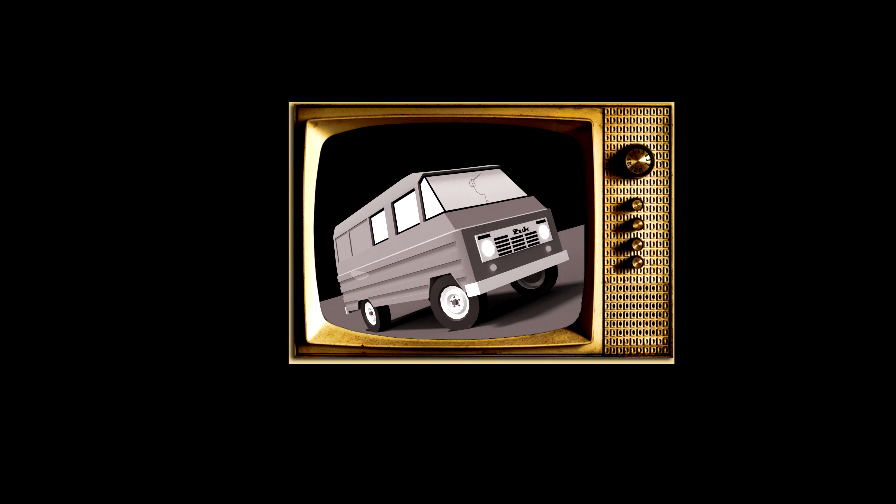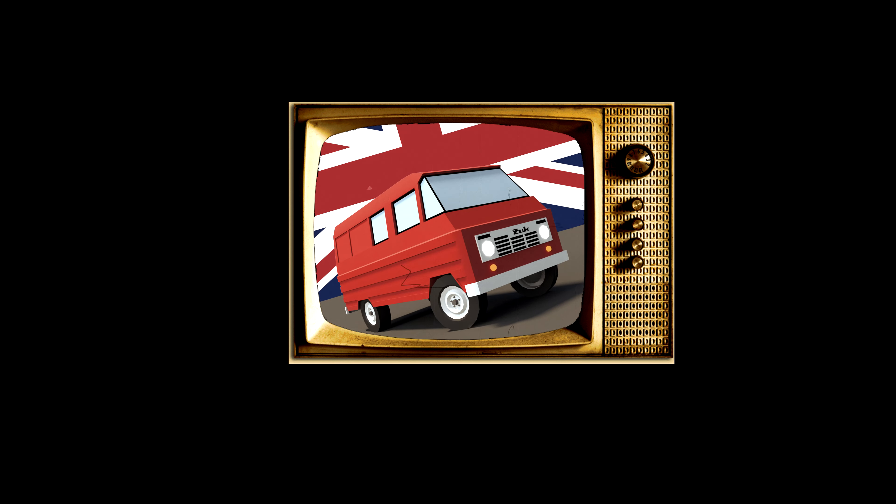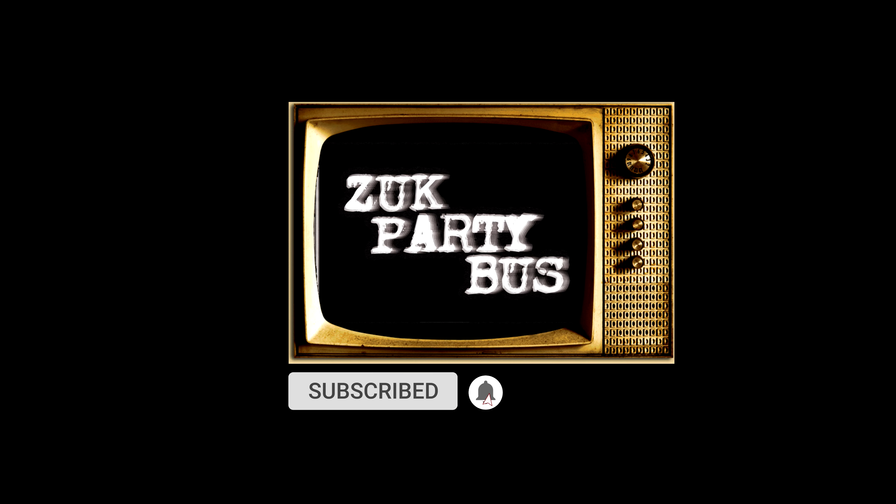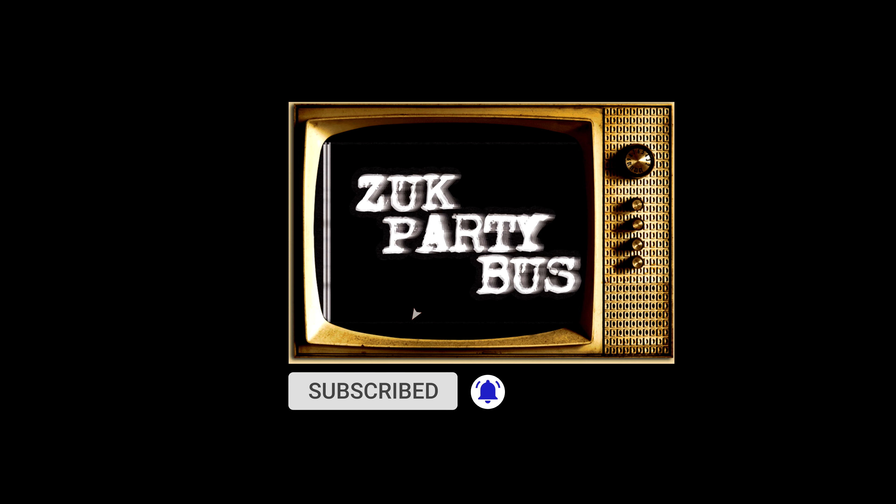Welcome back to the Zhuk Party Bus archives. If you're not a subscriber yet, hit the button now and we'll catch up with you at the end of this video. Because in three episodes time, there's no more gimbal shake.